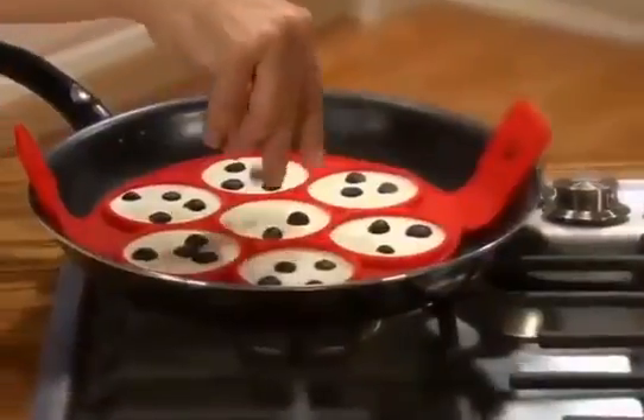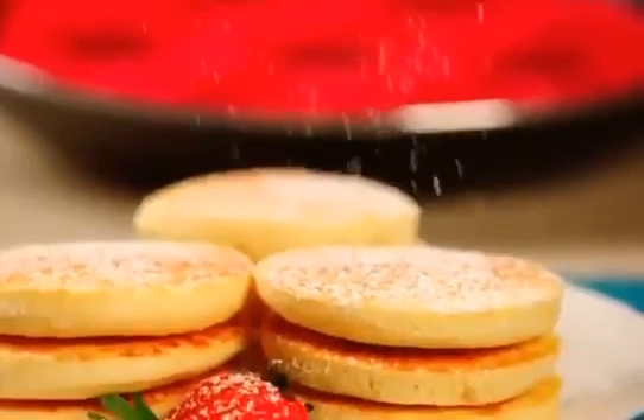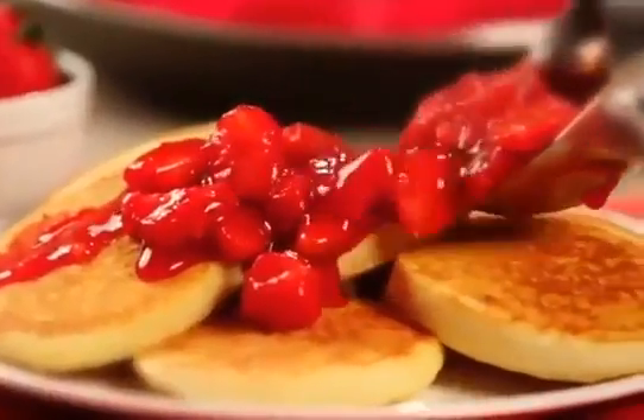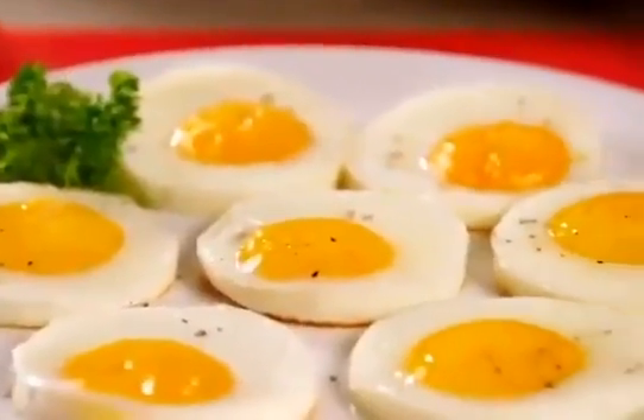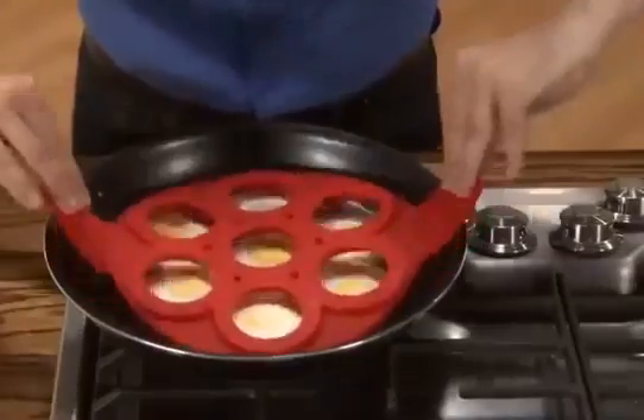Add chocolate chips or blueberries right into the batter. Try a sprinkle of powdered sugar or add your favorite fresh fruit. And it's awesome with eggs — just crack them in the ring and let them do their thing. Go sunny side up or flip them for over easy.